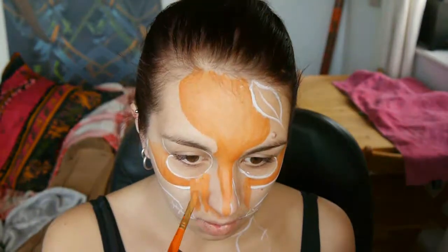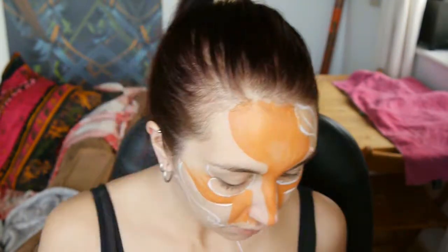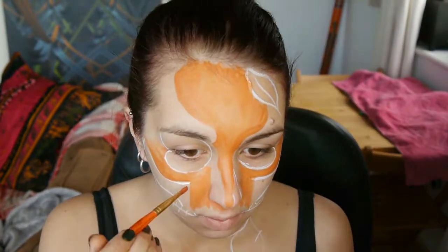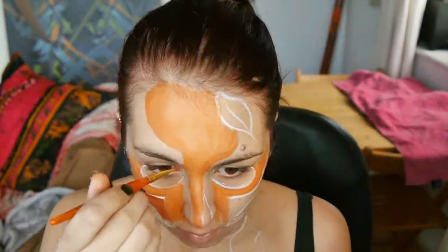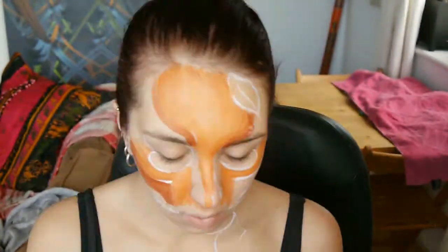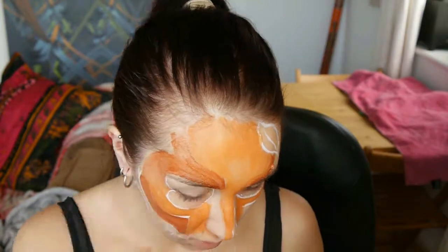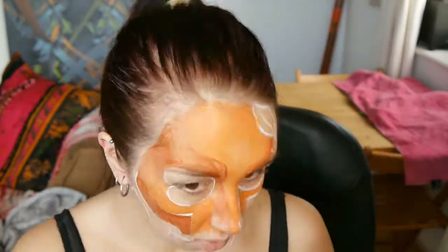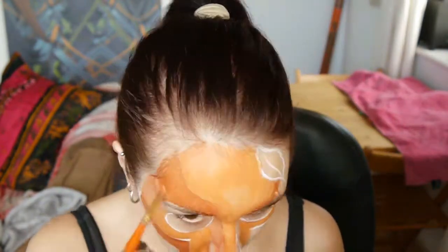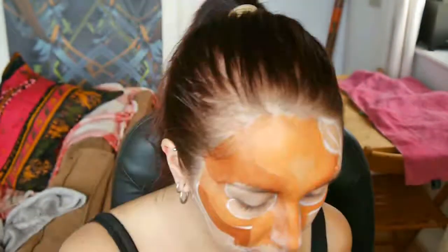Once you've applied your first layer of body paint onto your face, depending on the brand and product, you can always layer it up to get even coverage. Now I'm using a metallic copper from Snazzaroo and applying that in areas where my skull would be shaded. I'm using orange because it's a mixture between a skull and a pumpkin, so I'm just applying my second layer and pulling it into my hairline.